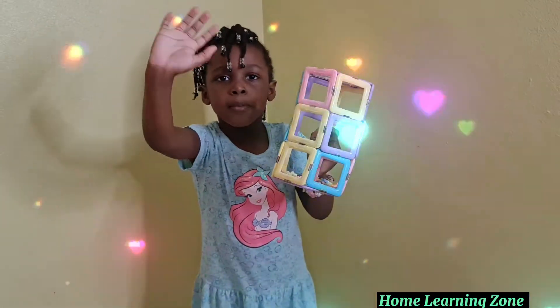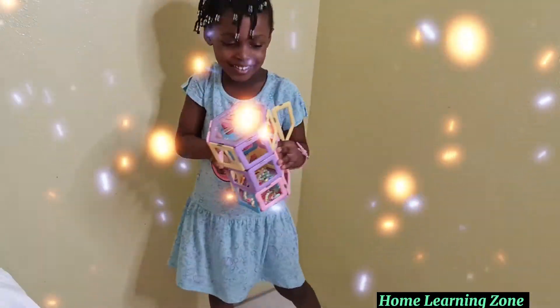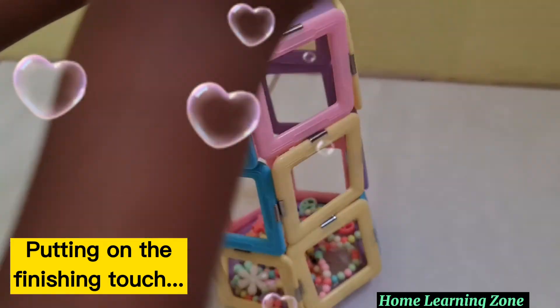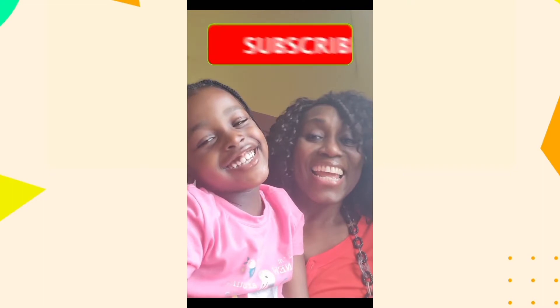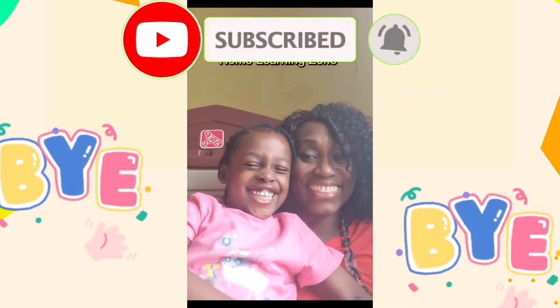See you next time on Home Learning Zone. I need to put those on so it don't break. See you soon on Home Learning Zone!